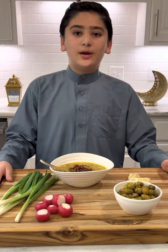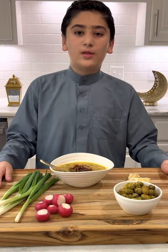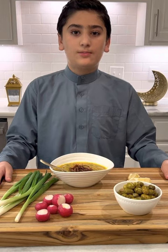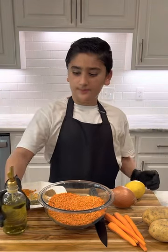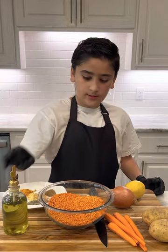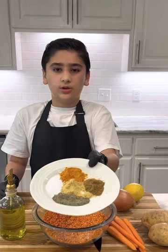Ramadan Kareem everyone! Today we're gonna be making lentil soup. It's my favorite dish to start my iftar with. All you need is potatoes, carrots, onions, lemon, olive oil, and red lentils. And for the seasoning you need...